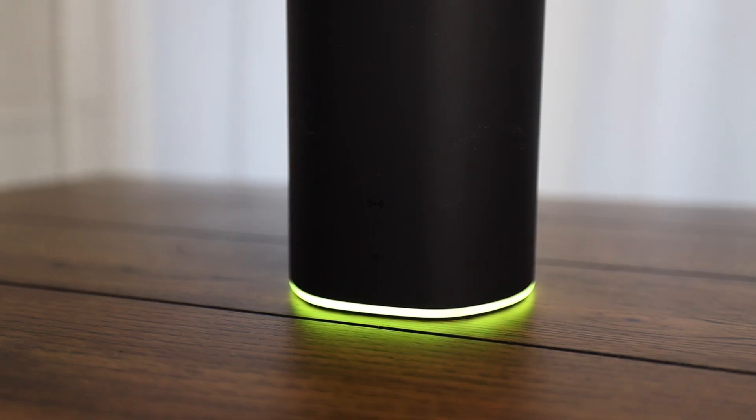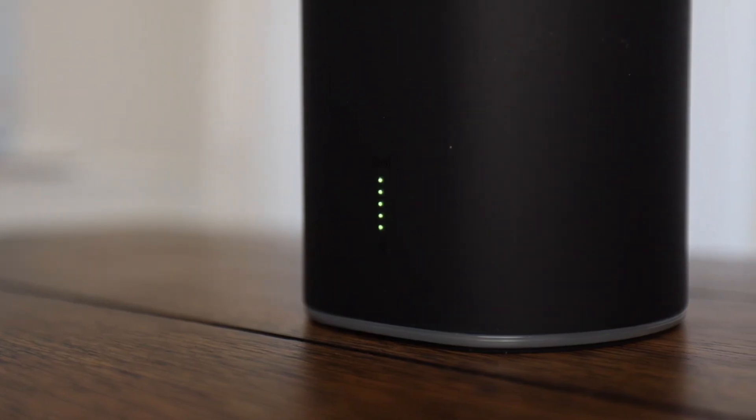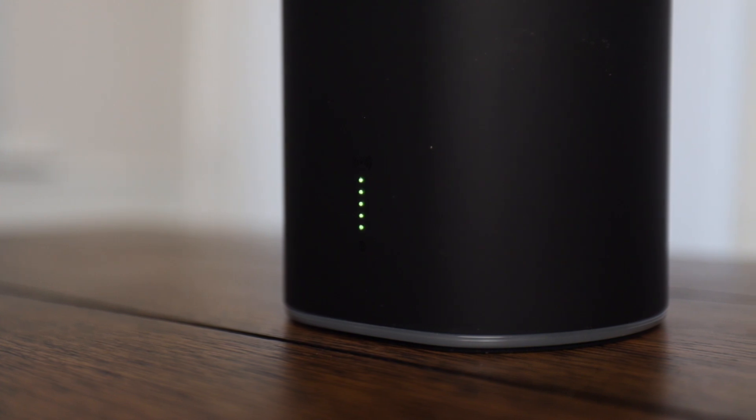I have the two-pack of these — they're great. It covers about 2,500 square feet between the two of them, whereas in the past I've needed about three units to get that type of coverage. So this is definitely an awesome pick. It comes with little green lights that, if they're not your style, you can just turn off. The actual LEDs on the device will tell you how strong your signal is.